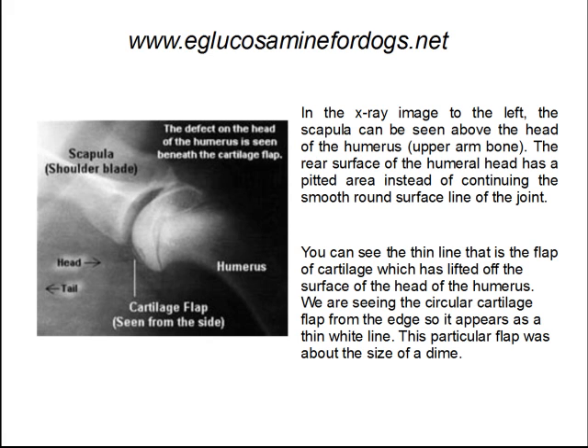In the X-ray to the left, the scapula can be seen above the head of the humerus, which is the upper arm bone. The rear surface of the humeral head has a pitted area instead of a continuing smooth, round surface along the line of the joint. You can see the thin line that is the flap of cartilage, which has lifted off the surface of the head of the humerus. We are seeing the circular cartilage flap from the edge, so it appears as a thin white line. This particular flap was about the size of a dime.